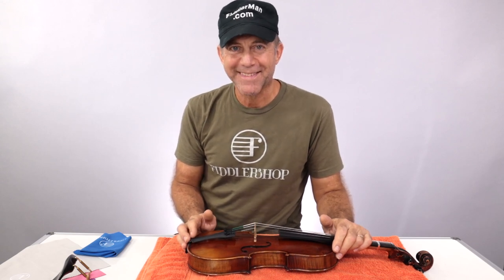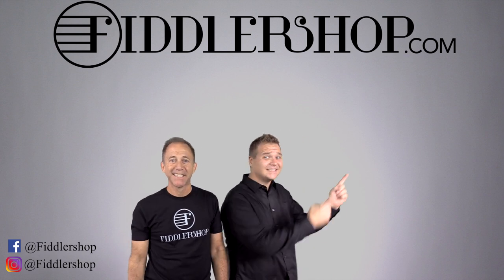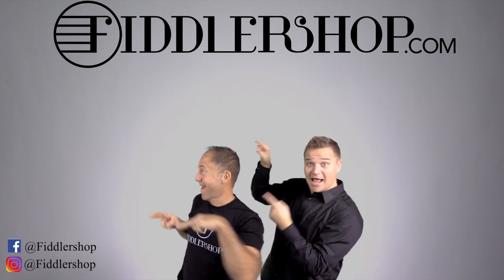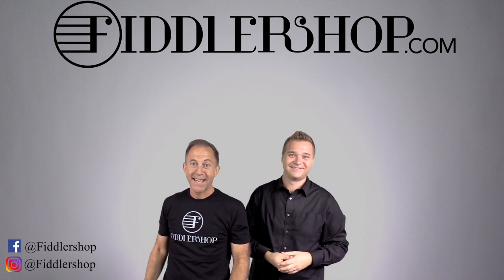I hope you found this video helpful. If you need any accessories, we're happy to help you out at Fiddlershop.com. Thanks for watching — I hope that was informative and helpful. If you want to buy this product, just click right up here. We would also love it if you subscribe to our channel so we can keep in touch. And if you want to learn more about us, click right here.